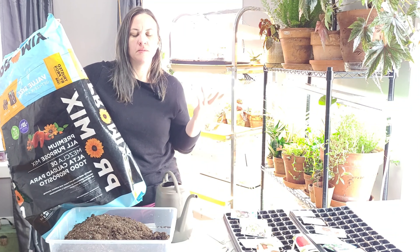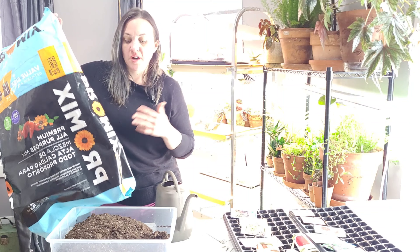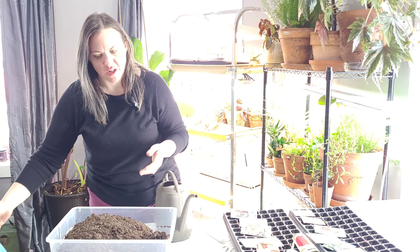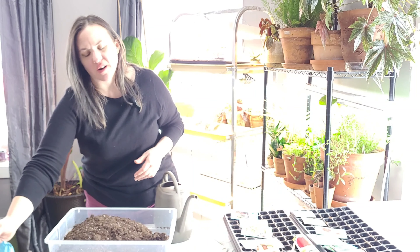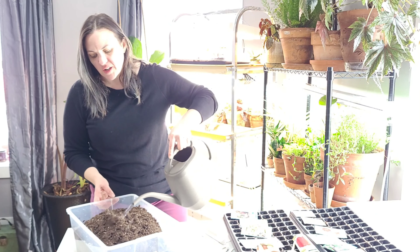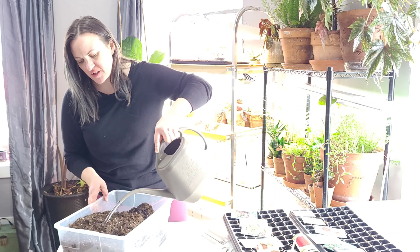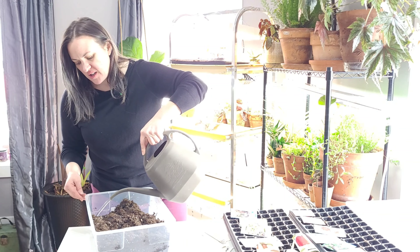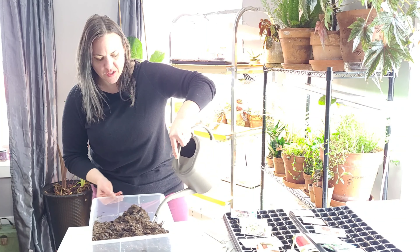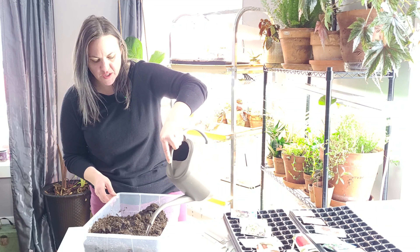I get it at any home improvement store. It's just the product that I'm using right now — it doesn't mean you can't use anything else, it doesn't mean you shouldn't use a seed starting mix, it doesn't mean you can't use whatever you want. This is what I use. I don't have any problems with germination and I don't have any problems with the fertilizer that's included. I really like it. I'm finishing up the same bag I've been using all week and it is dry, so I'm trying to get some moisture into this.